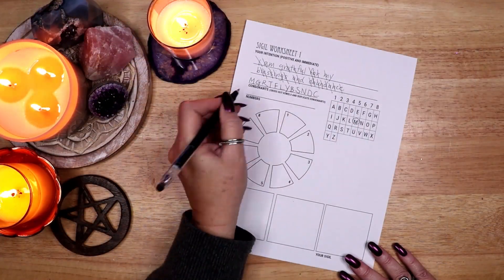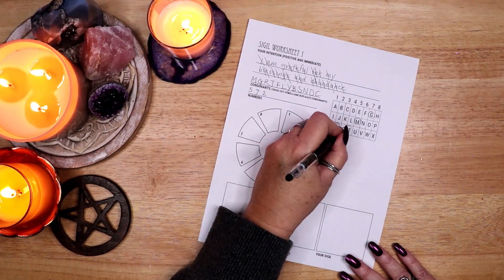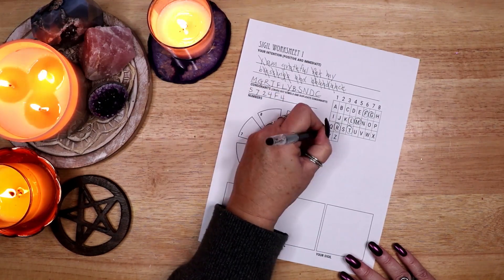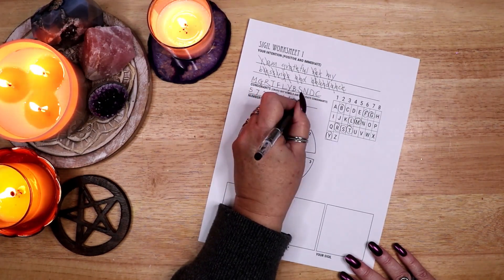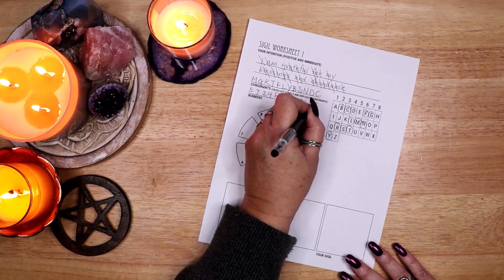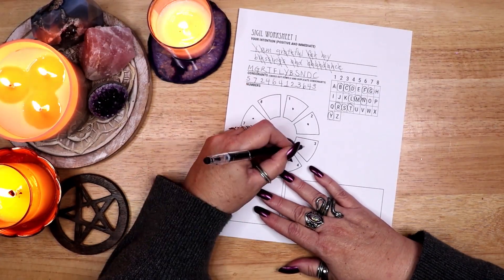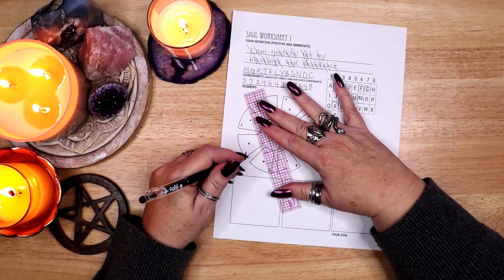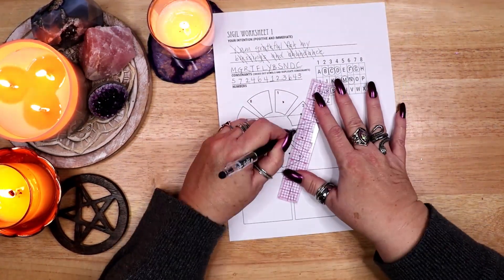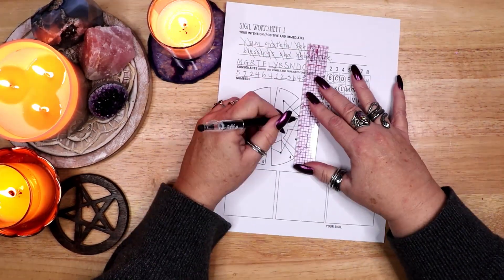Next I turn all of the letters into numbers using the number chart. I am left with 572-464-123-643. I use the numbers to create a sigil in the sectioned circle. Each section has a number between 1 and 8. I place a dot in each section in order and then connect the dots with lines.